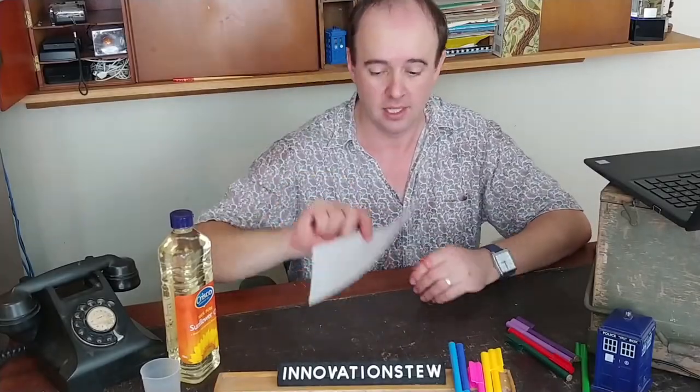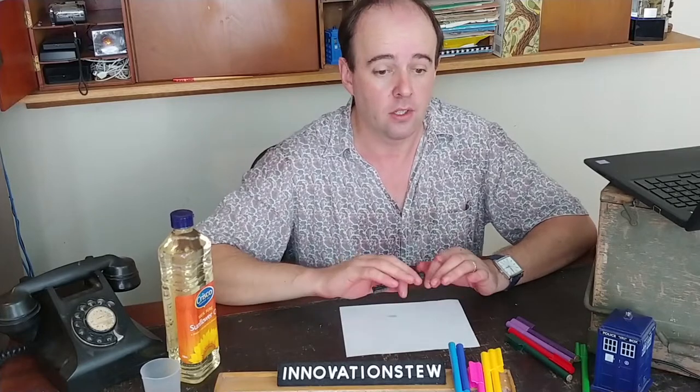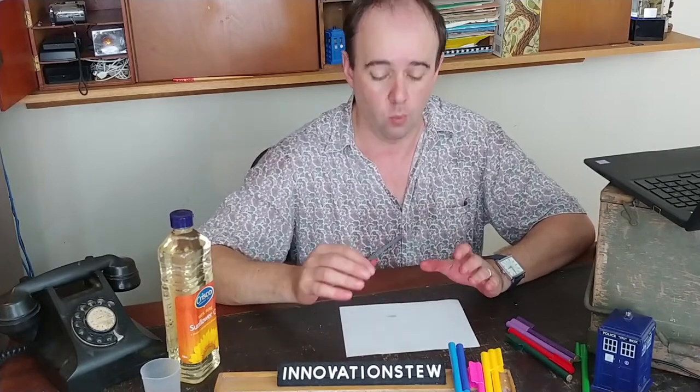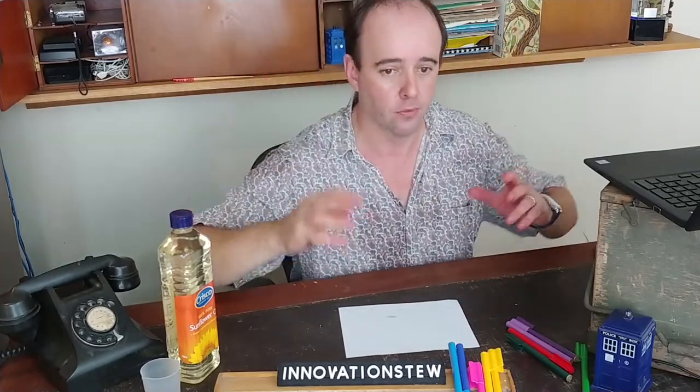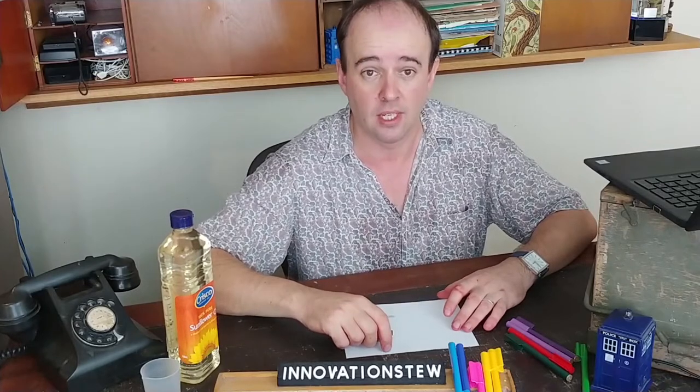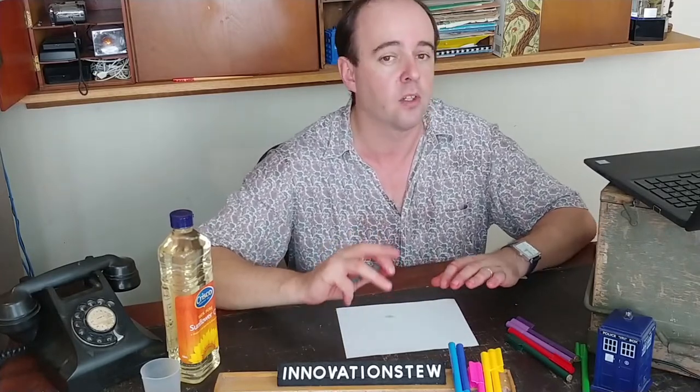Can you believe it took me the longest time to find the paper out of all these things? Now what we're going to do is we're going to make stained-glass windows. The idea is we're going to do a drawing, put it on the window, and the light will shine through and it'll look beautiful. You might have done something like that before using cellophane or just drawing, but hopefully this is going to work out a bit better.